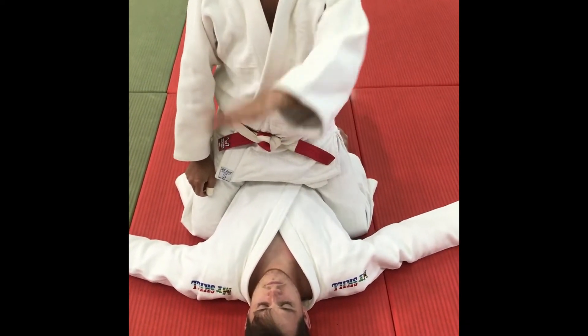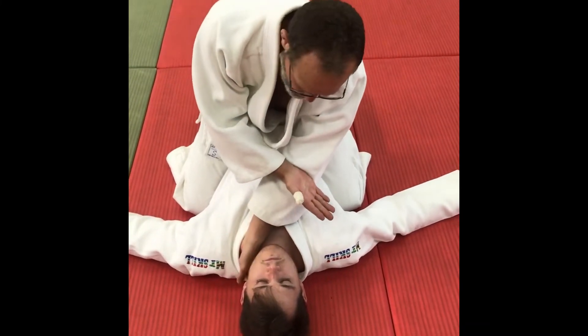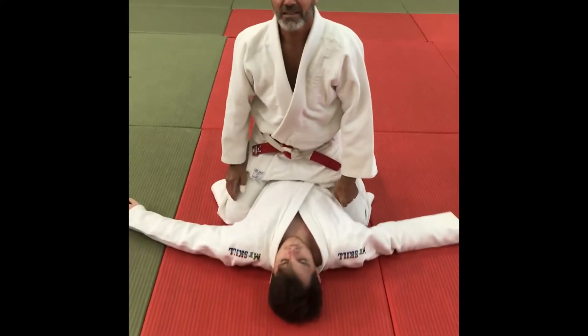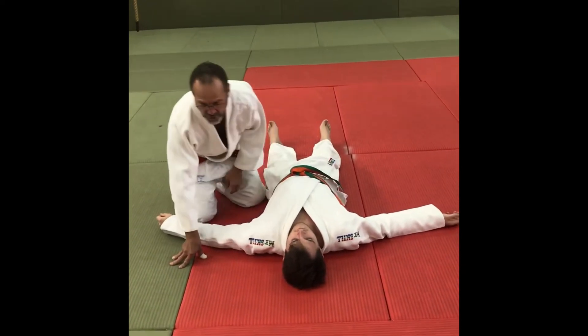And then kata — 'I don't know' — one up, one down. Fingers inside on one hand, fingers outside on the other. Down and up. And that is the three different juji jimes — the cross strangulations.